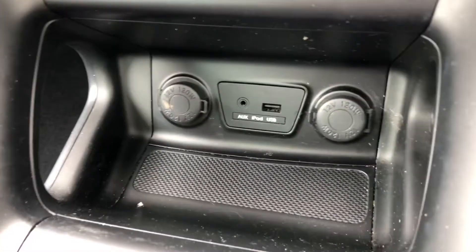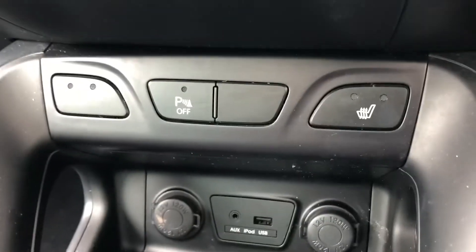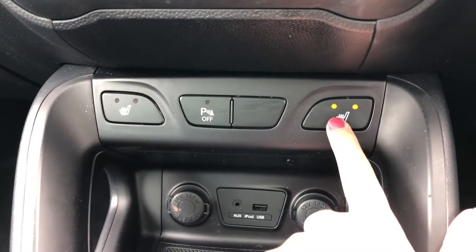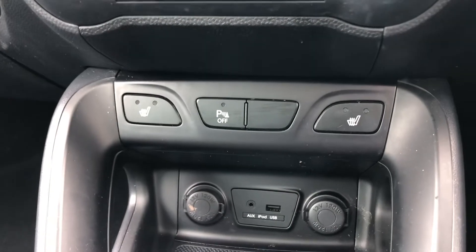Down here you've got USB, aux and two 12-volt charging points so you can easily connect your devices. Just above that is your heated seat option for the front seats, which ensures a comfortable and memorable experience especially on those cold winter months. And with the two different heat settings you can choose how hot you would like it.